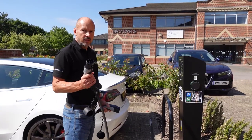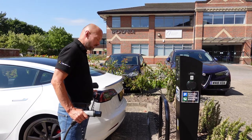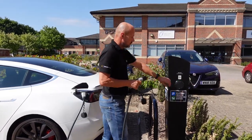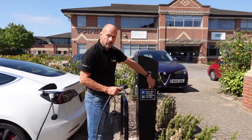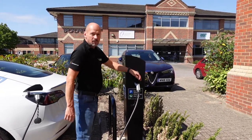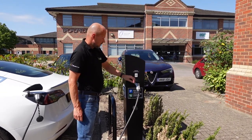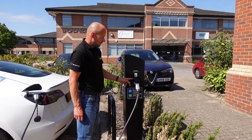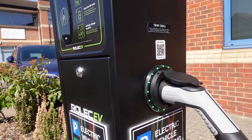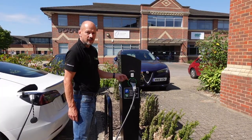Plugging the car in with the lead that it comes with — plug the car end in first, then take the lead over to the charger, lift up the weatherproof flap, and insert the charge lead firmly. You will see with this model the LEDs stop flashing when the car has asked for a charge and it will be locked into the charger.